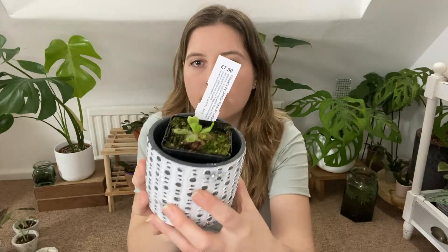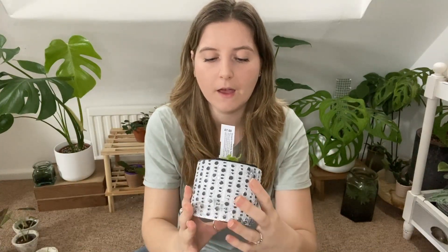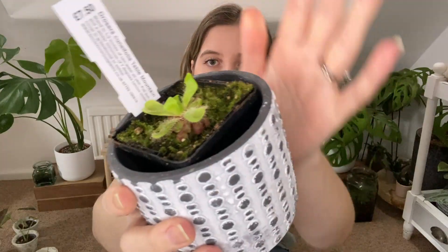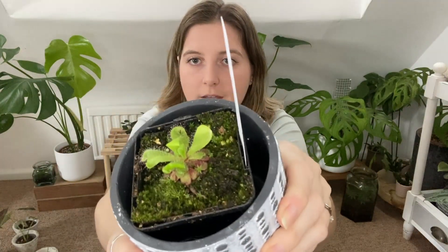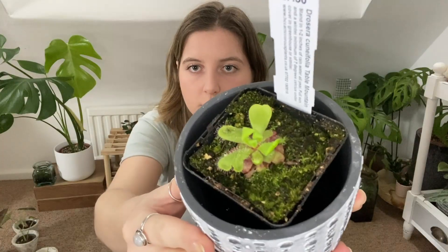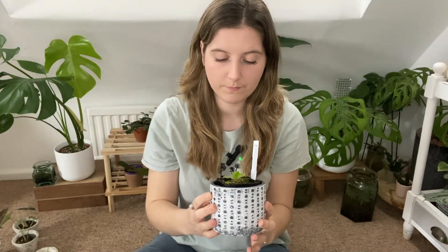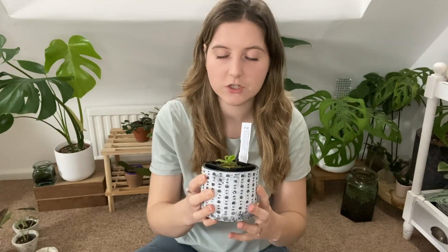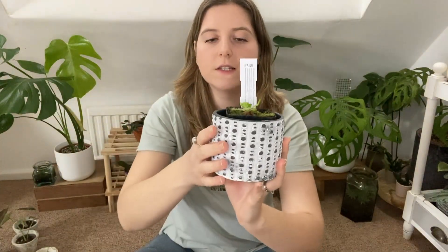The first one I'm going to show you is the one that's probably done the least. I won't try to say the names but I'll put them on the screen — these are all sundews. If you watched my carnivorous haul you'll notice they're quite a lot bigger than they were even just a month ago. The tiny leaves down there are the ones it had during dormancy, and these new ones it's put out since I brought them inside. You can see a really big difference. And on this leaf here there is a fly — so it's caught a fly already, which is really good!